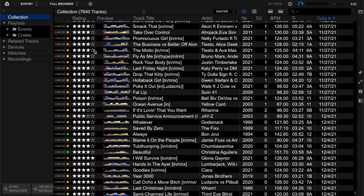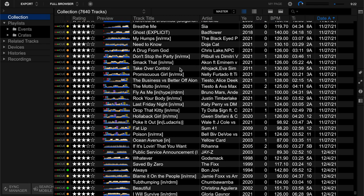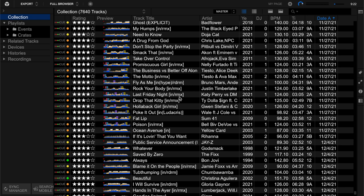Everything else is useful too - year, track title, artist. If you watch other videos on my channel, you know I basically rename track titles with my own nomenclature. For example, this is Last Friday Night by Katy Perry, but it's an EDM remix. I have "IN" which means it's a DJ edit with an intro, so I know there's an intro at the beginning I can mix with. Then in brackets it says remix, meaning it's not the original version. I put it in square brackets.